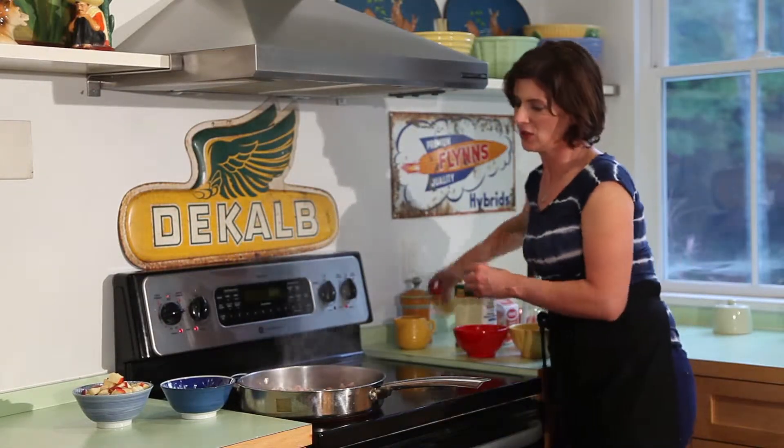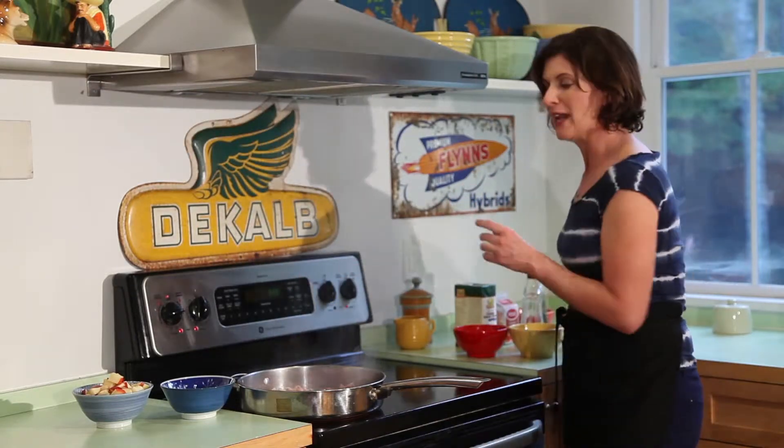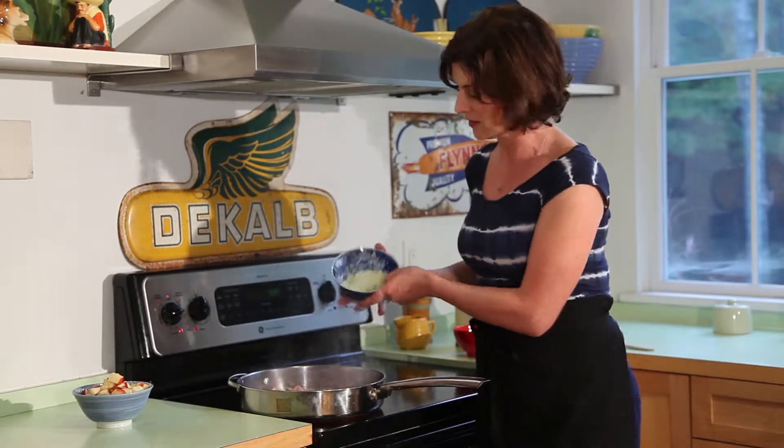I'm going to add a little salt here, and then throw in about a half a cup of diced onion. Again, just going to add another layer of flavor to this.